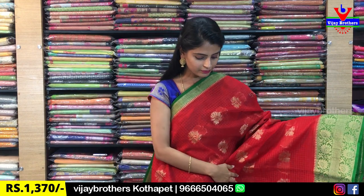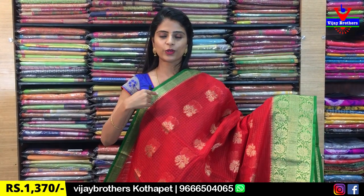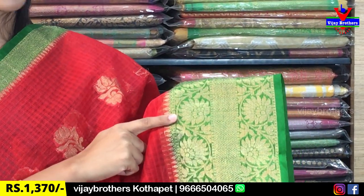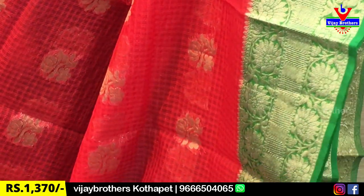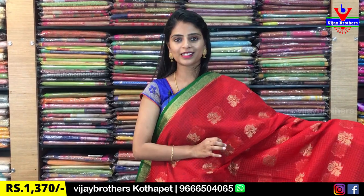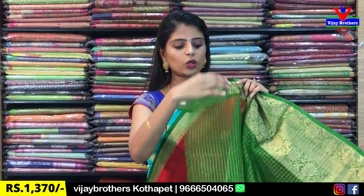Next is the red with green color combination — same material, just a slight pattern difference. The border is one and a half inches with golden weaving and temple style border. Both sides have a floral and creeper border with a golden border and simple temple style. The body has self-embossed checks with golden florals and red pine gold contrast color. Contrast blouse is included. Price: $13.70.